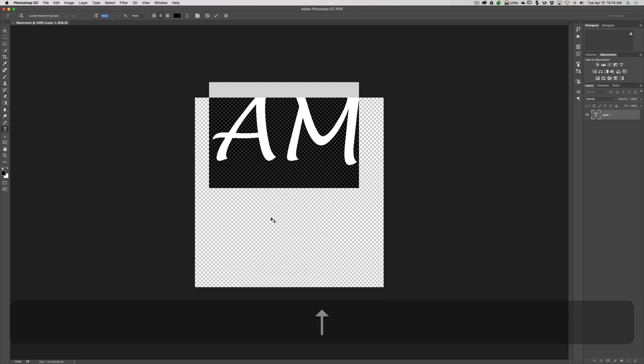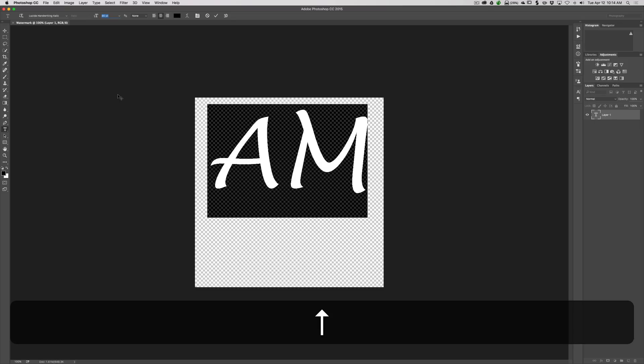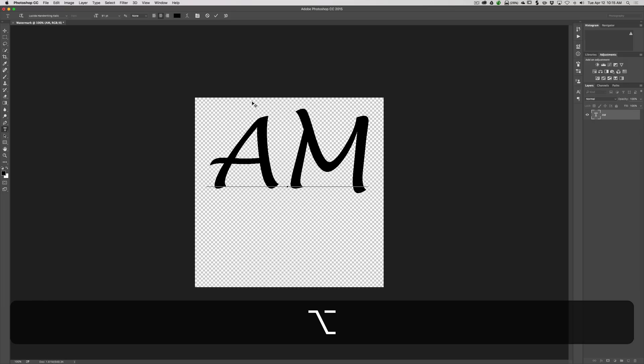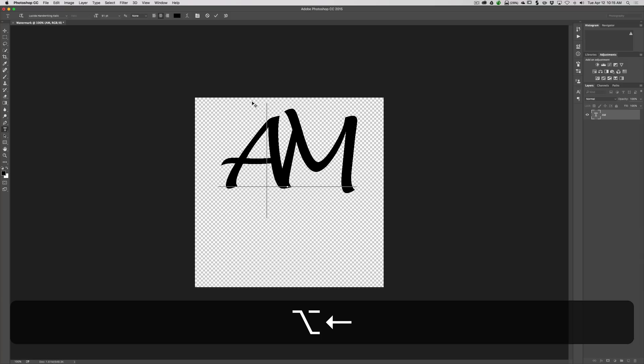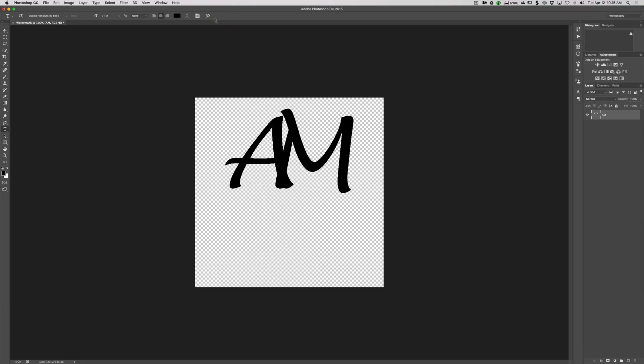Now the letters are pretty big. I can move it around to roughly where I want it. I'll make it just a little bigger by clicking on the font size and scaling up again, then click the checkbox to confirm. Looking at it, I want to move the A and the M closer together, so I'll click between the two letters to place a blinking cursor there. I'll hold Alt on PC or Option on Mac, then hit the left arrow key to push those letters together. That looks good. I'll click the checkbox to confirm.